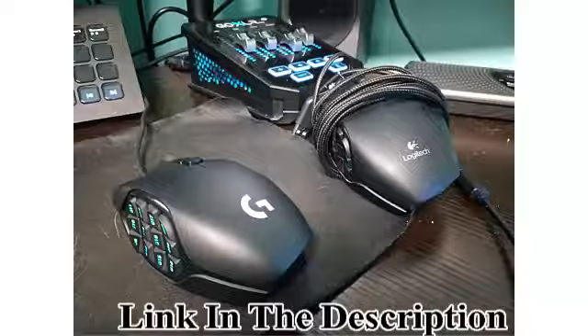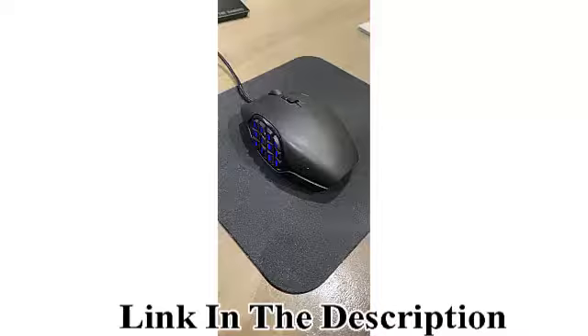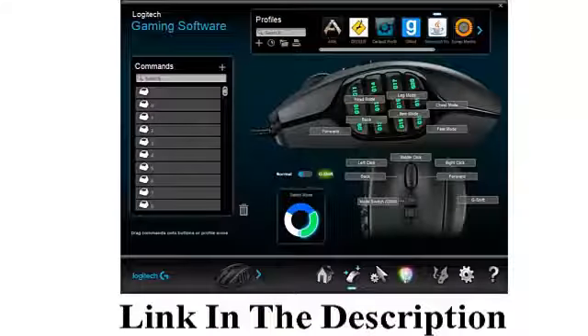G8 cycle modes for total personalization. Set it up your way with customizable thumb panel lighting colors, DPI levels, or button assignments.